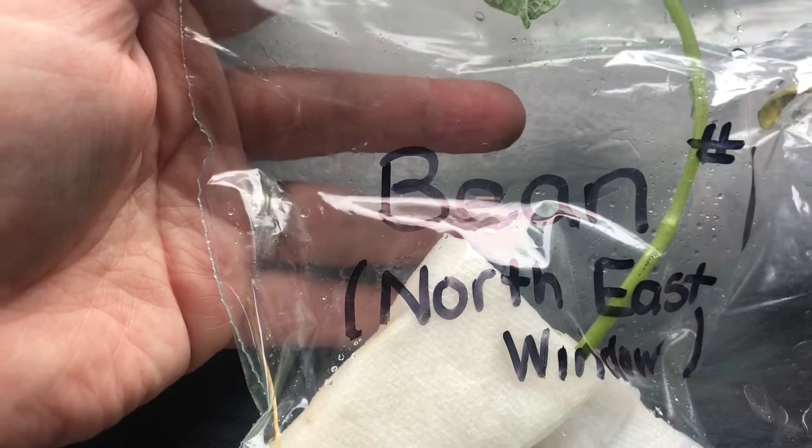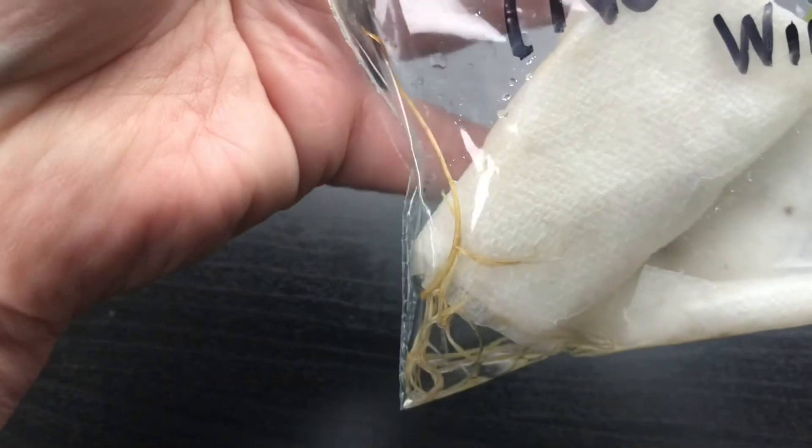All right, let's take a look at our bean plants. It's been 14 days now since we put them into the windows. This is bean number one — it was in the northeast window. Let's take a look at its roots.